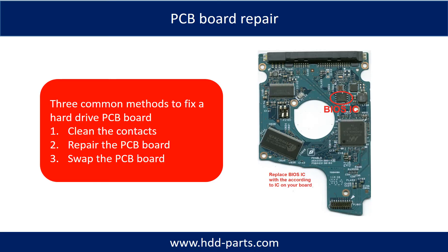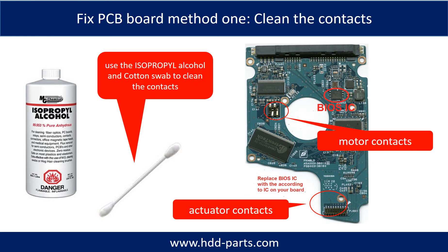PCB board repair. There are three common methods to fix a hard drive PCB board: 1. Clean the contacts. 2. Repair the PCB board. 3. Swap the PCB board. Method 1: Clean the contacts. Cleaning the contacts on the PCB board and also on the hard drive can fix the problem caused by poor connection between the PCB board and the hard drive.